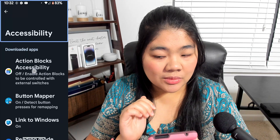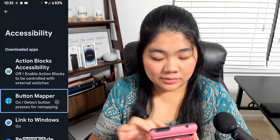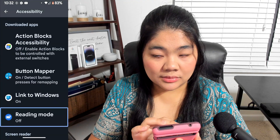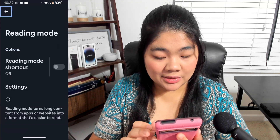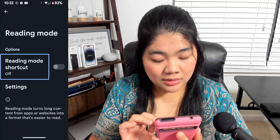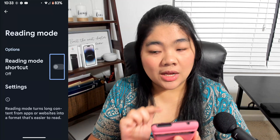Once you get to Accessibility settings, scroll down until you get to Reading Mode and go into it. You'll see Reading Mode shortcut, which is currently off. You want to turn on that toggle by going into Shortcut Settings.